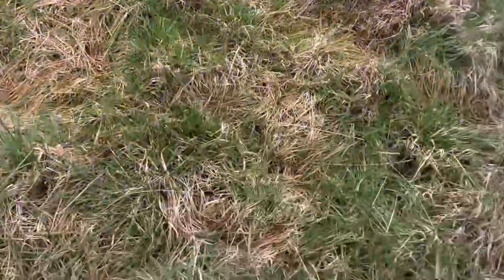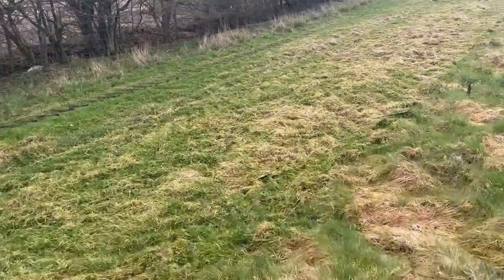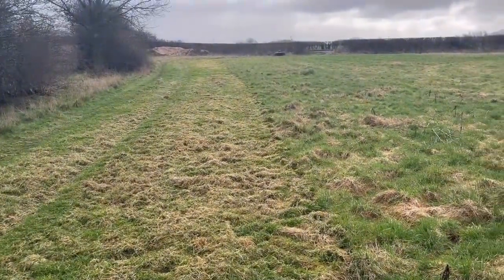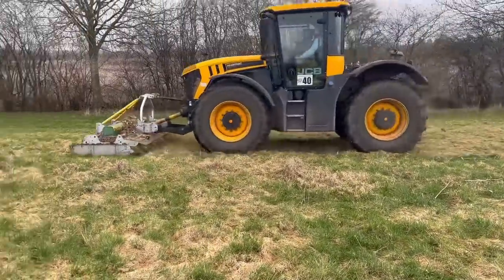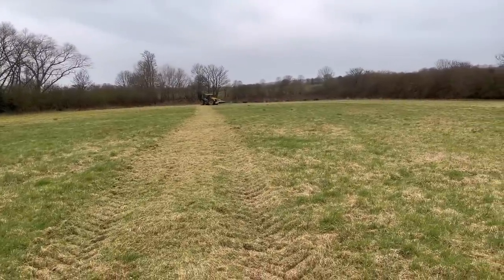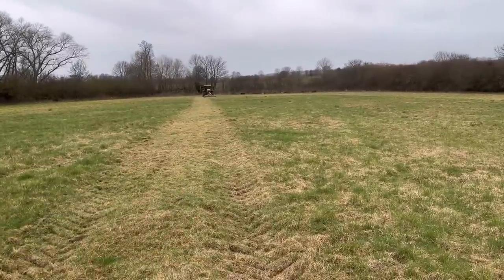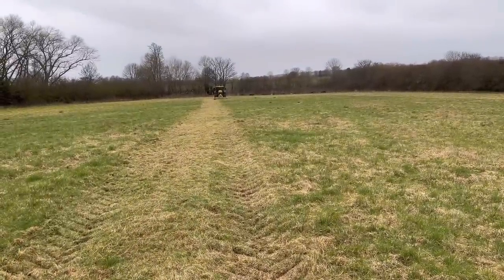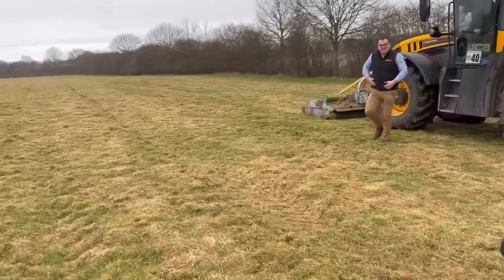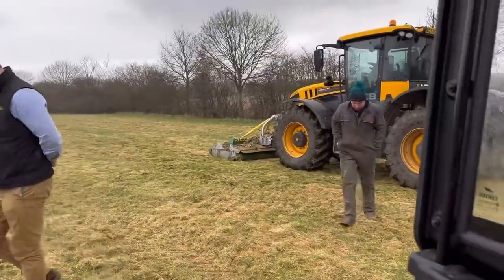Just trying it on this old pasture now to see if it rejuvenates it in a few weeks — it seems to be pulling the dead stuff up actually. It's a bit hard to see on the video, but if you look where it's gone through, it looks a lot browner and deader because it's pulled the dead stuff out the bottom. That's what we want because it will encourage new growth — so although it's taking the green tips off the top, it's also bringing the dead up. It's 30 minutes since I started recording in this field and you've just finished it — three acres in 30 minutes, not bad.